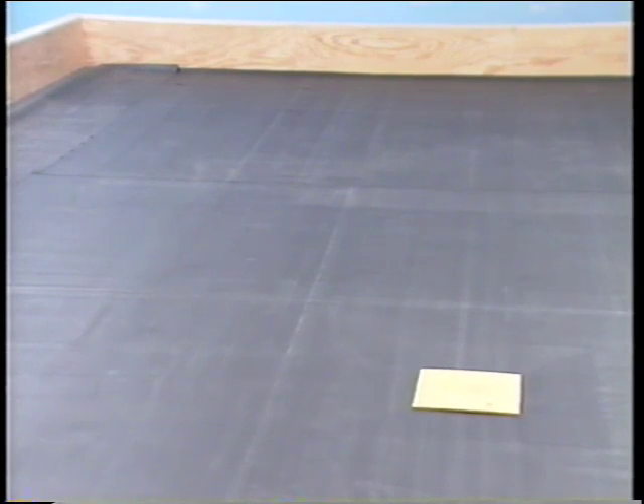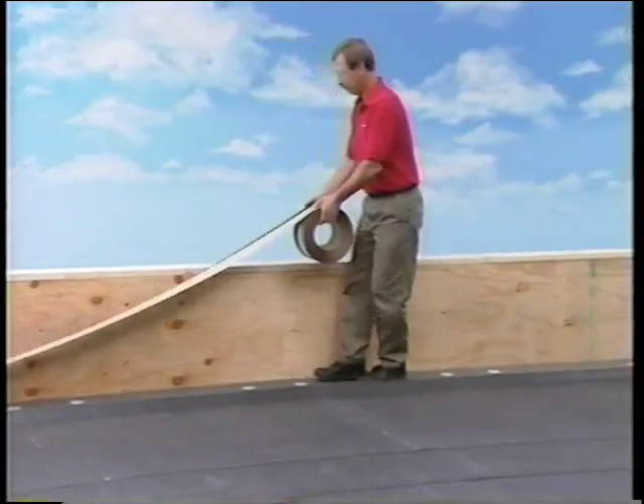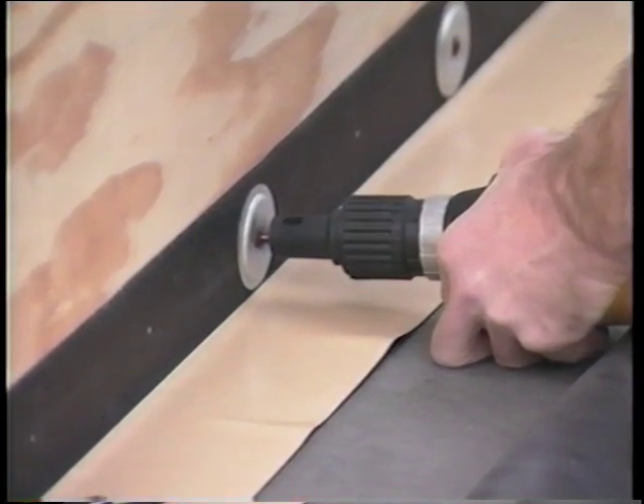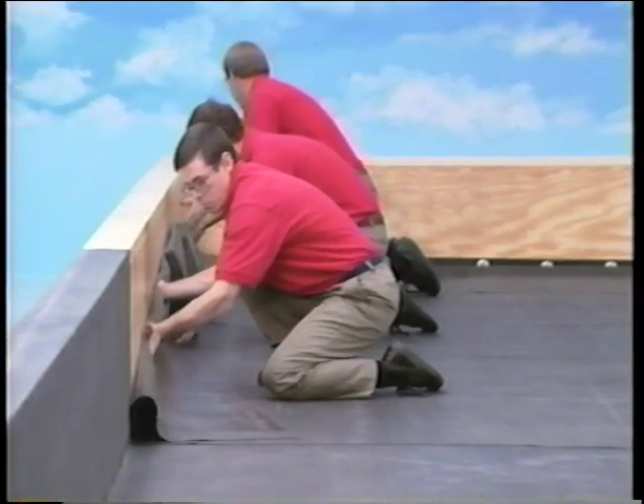Once the membrane panels are in position and have been allowed to relax, secure the membrane at the roof perimeter and curbs. Watch tape number 3 in this FORCE videotape series to learn how to secure the membrane at the roof perimeter and curbs, and to learn how to install other EPDM roofing details.